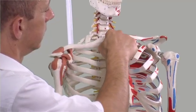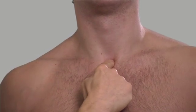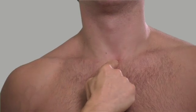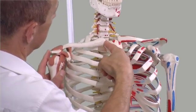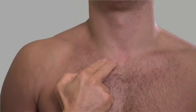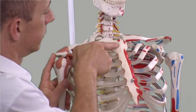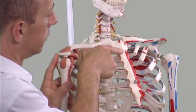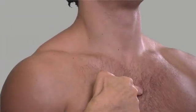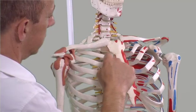Palpate the superior border with your finger and feel the suprasternal notch. This is central and anterior to the trachea. The sternoclavicular joints can be identified by elevating and depressing the shoulders. Palpate the manubriosternal joint or angle of Louis and run your fingers over this ridge. This is a useful anatomical landmark as it is at the level of the second costal cartilage.